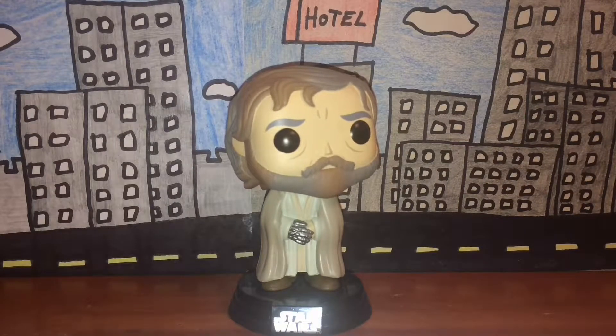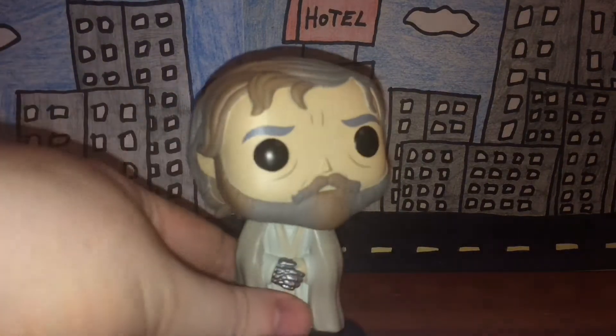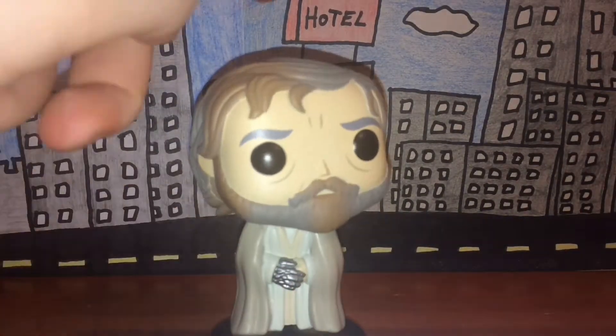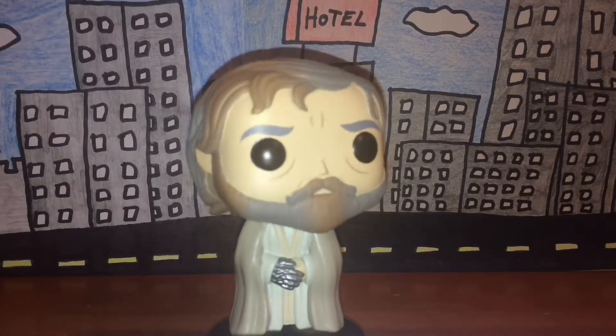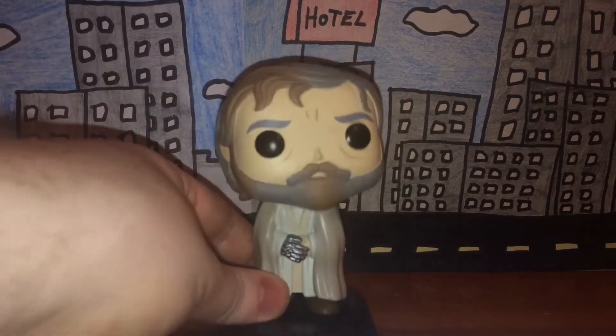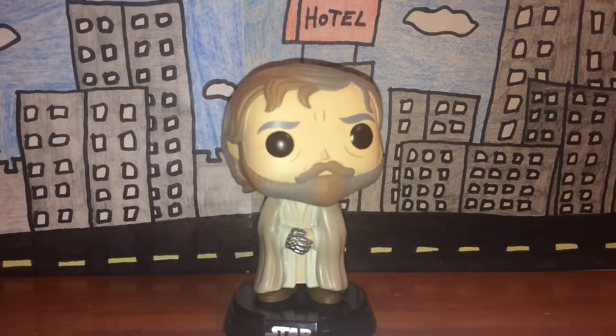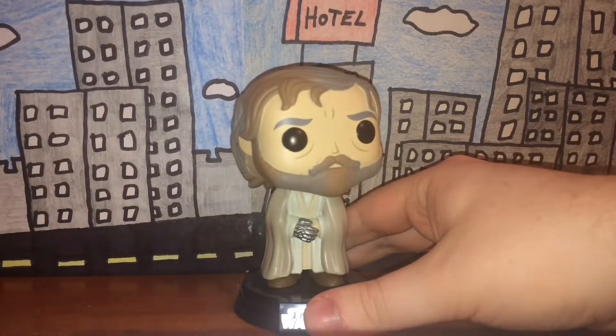The paint job is really nice on this figure. In terms of articulation, being a bobble head Pop figure, he has only one point of articulation, and that is obviously the bobbling head. That's fine with me.